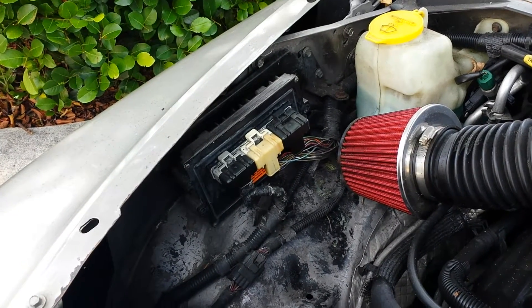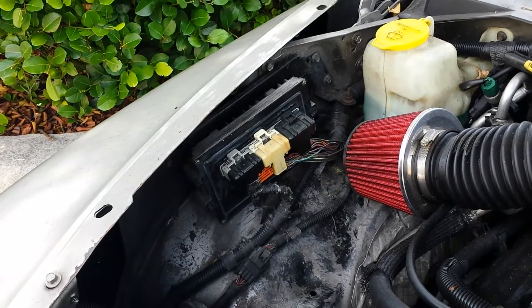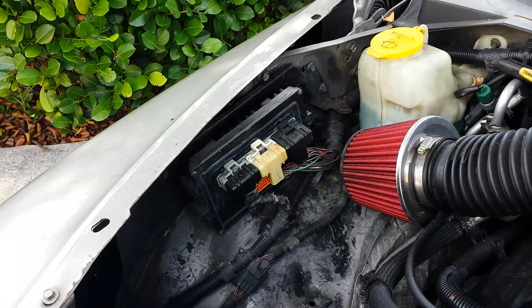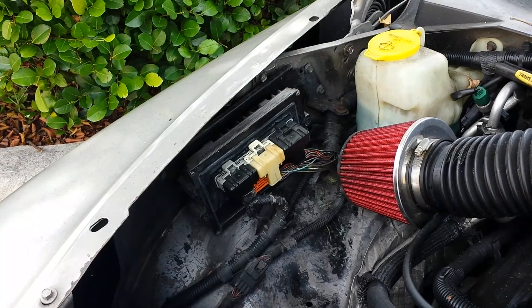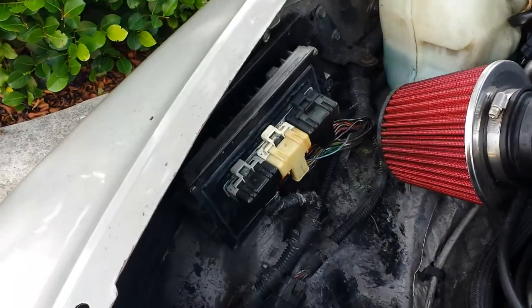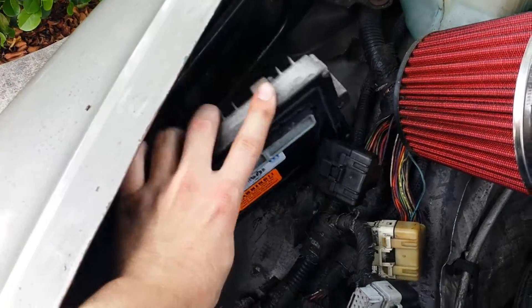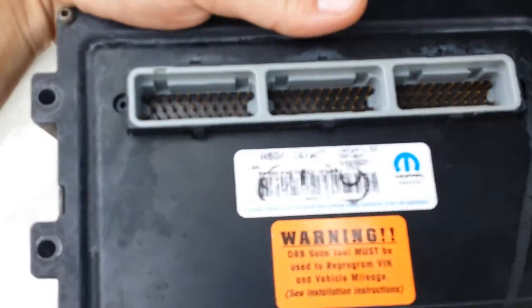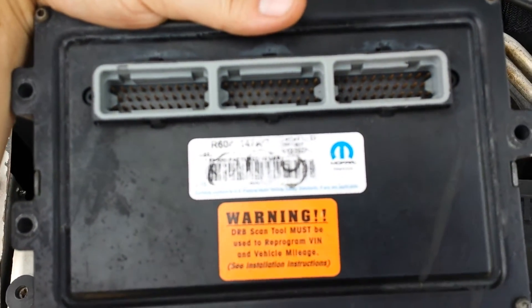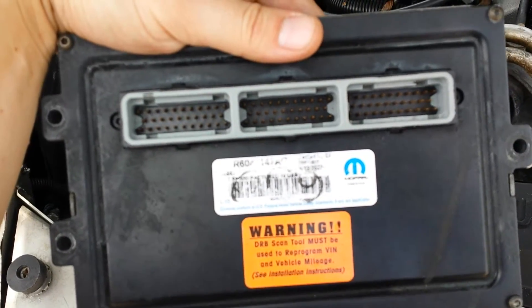It's a three-plug unit — call it a J-tech. First thing you're going to do is remove the three bolts that are holding the ECM to the bracket, which is connected to the frame or body of the vehicle. I'm going to remove the screws, the plugs are going to come out, and then I'm going to remove the engine computer.